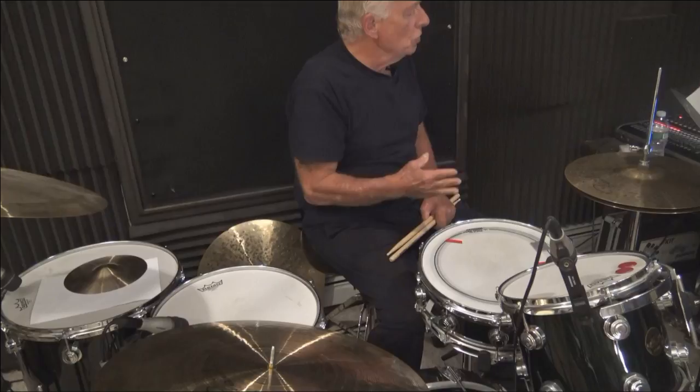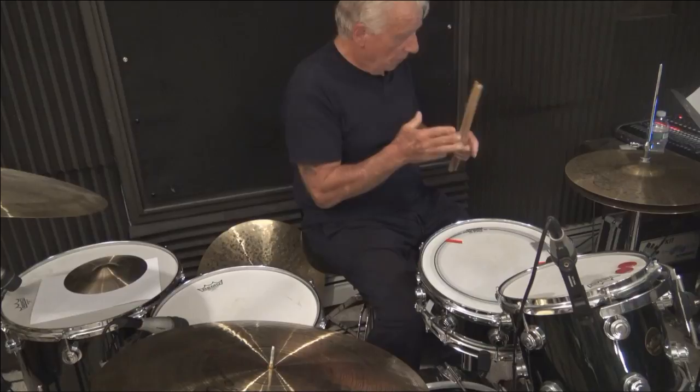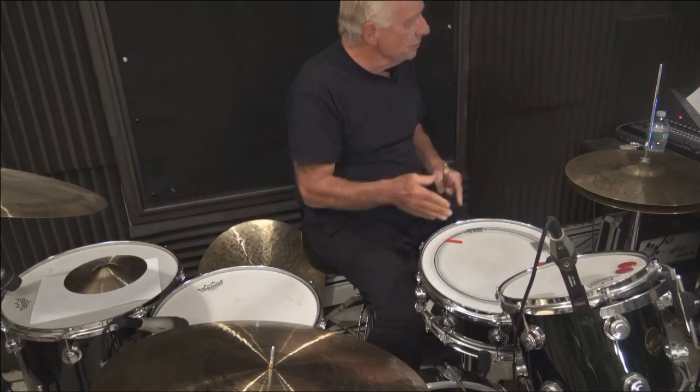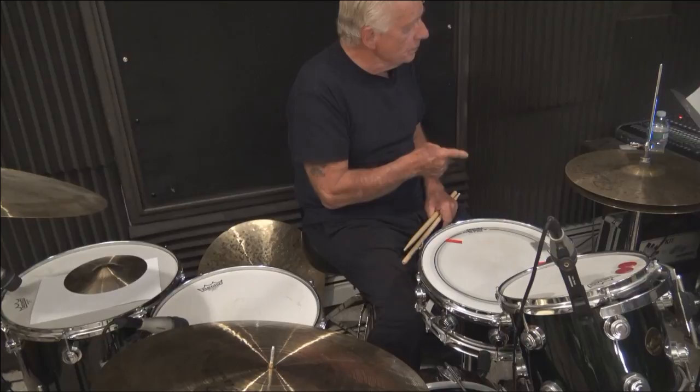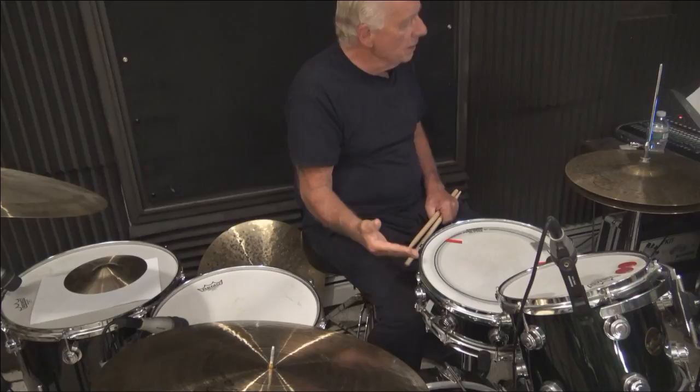Before we get into Part Two, there's sort of an endurance exercise I like to warm up with. I'm going to play system number one and drop my bass drum on all sixteenths. So I'm playing in unison my snare drum, my bass drum, and my ride cymbal, and my hi-hat is giving me the one, two, three, four. No speed — just a nice musical blend.